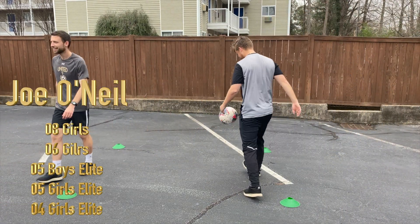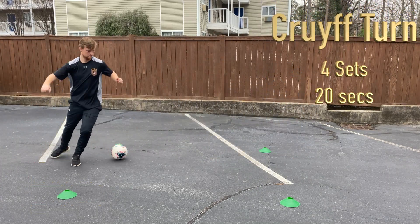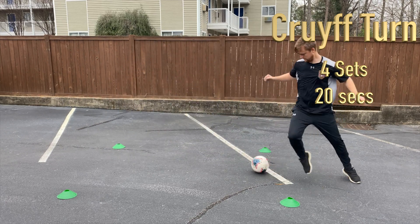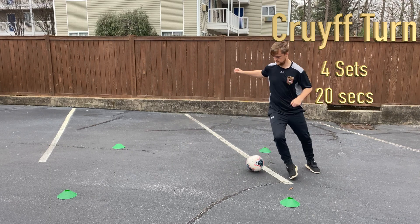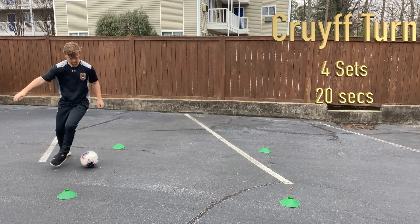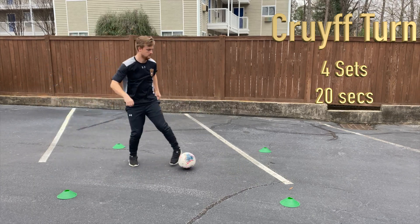Next up we're going to look at a Cruyff turn. We want you to do two sets of 25 seconds. Plant that standing foot just beyond the ball, using your kicking foot to sweep it behind that standing foot. It can be the sole of the foot, it can be the inside of the foot — whatever you're most comfortable with. Again, we're just moving side-to-side here.